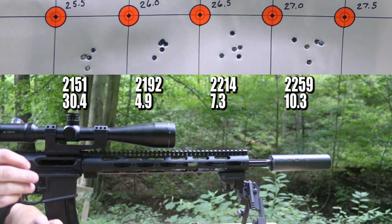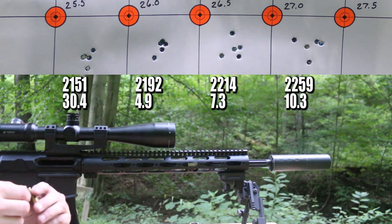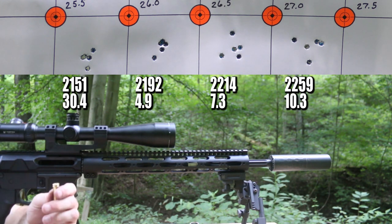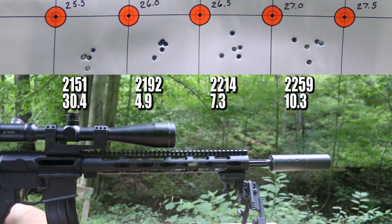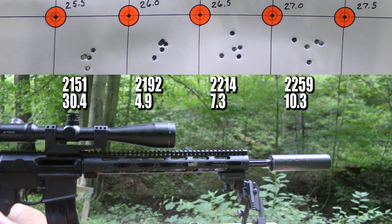That group got a little crappy. At 27.0 grains, the groups have gone to crap and the bigger problem is that with the suppressor on, pressure signs are showing up earlier — light ejector marks appeared on the second group where without the suppressor they were on the third. At 27.0 the marks are pretty bad with a little burr on the extractor side. I'm done — not shooting the last group; the groups are crap anyway so there's not much point.